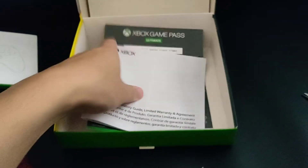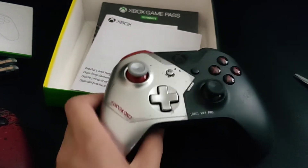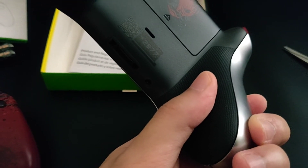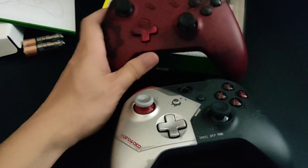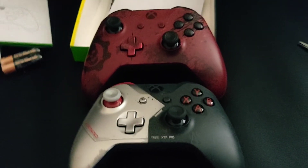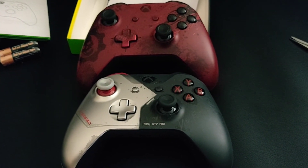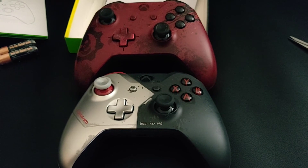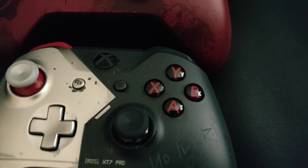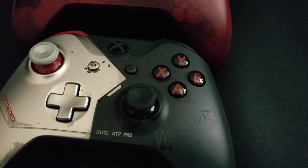I really like the look of this controller and I'm definitely going to use it. It's one of the newer ones, so it has little grooves at the bottom — kind of like a rubber mesh — which will be really nice to use. These are my two main controllers now: the Gears of War one and the Cyberpunk 2077. I really like the red buttons — that's a really cool look. Thanks for watching the unboxing video!